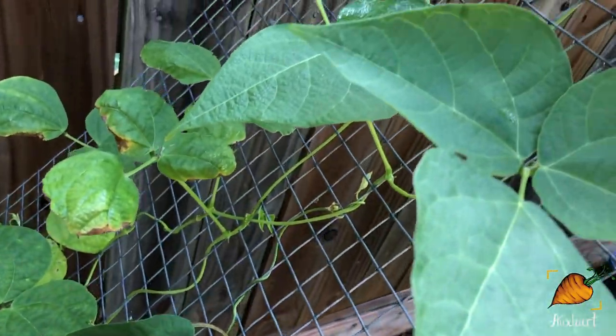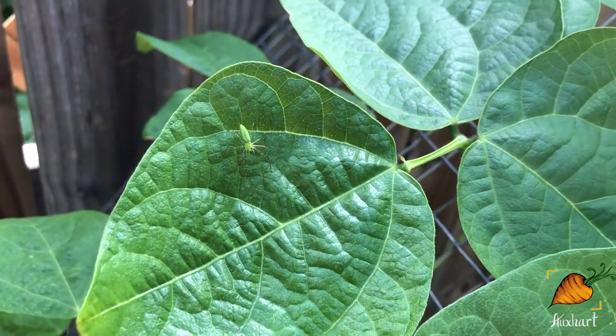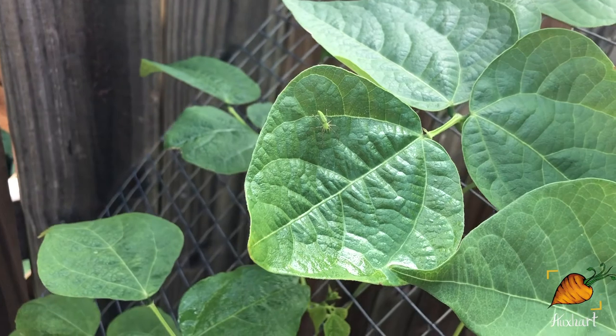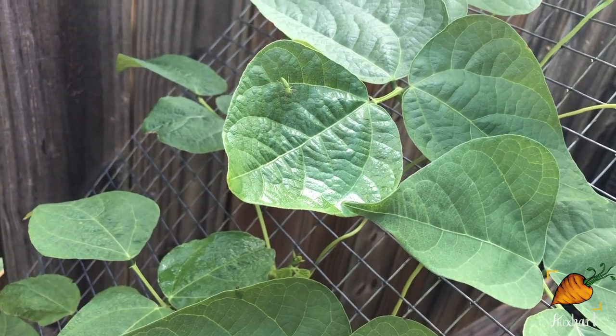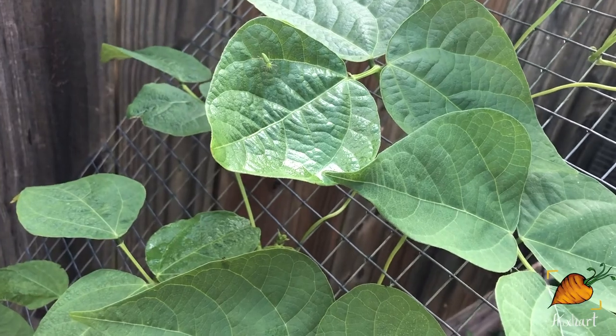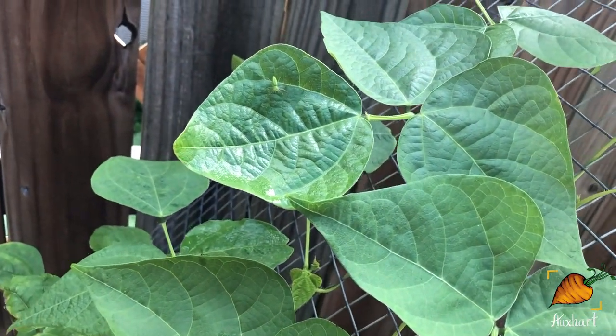Oh, we have a friend. I used to be very afraid of spiders, but when they're out in the garden, I trust them to stay where they are and not bother me and protect my plants like little bodyguards.